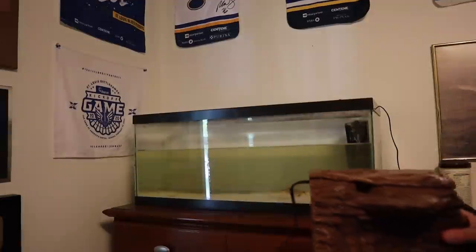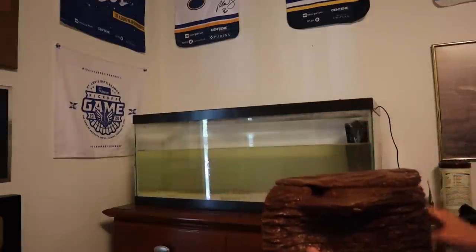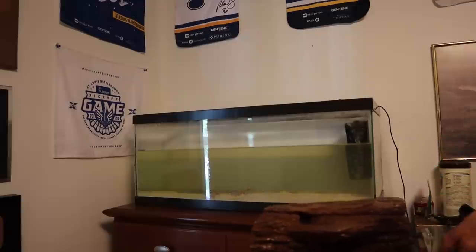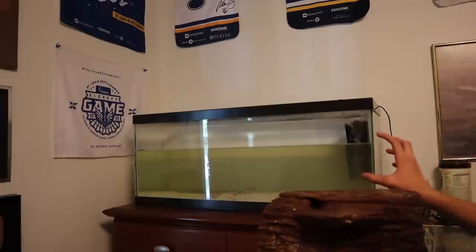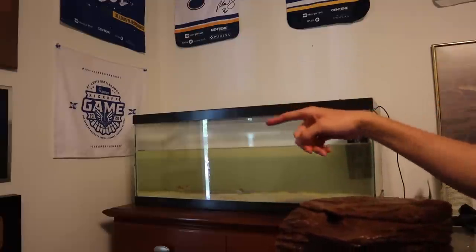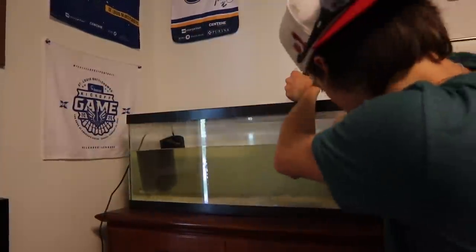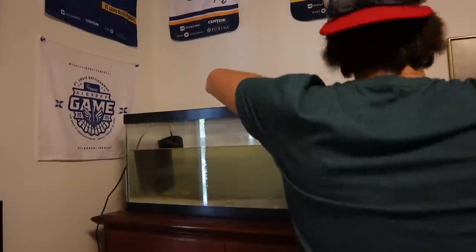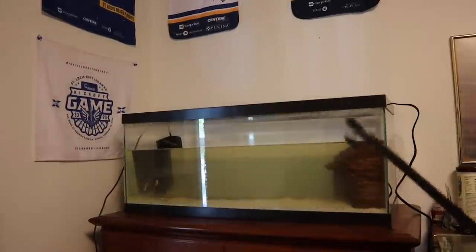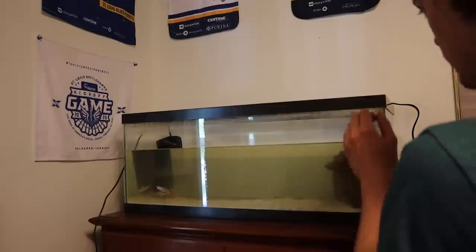Now we're going to put in our turtle cliff and I'm placing it on this side so I don't have to reroute the wires to the lamp. This will be the basking area, and I'll move the filter over there too. For this tank we're going to need the reptile lamp stand, so I'll just get the platform in place.